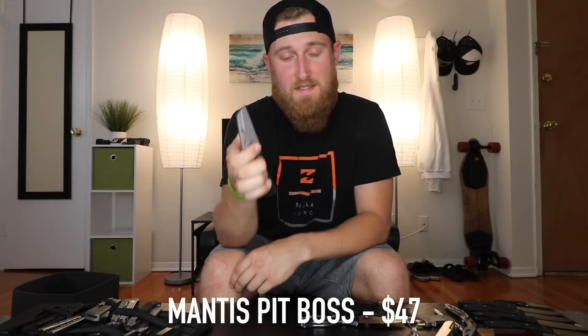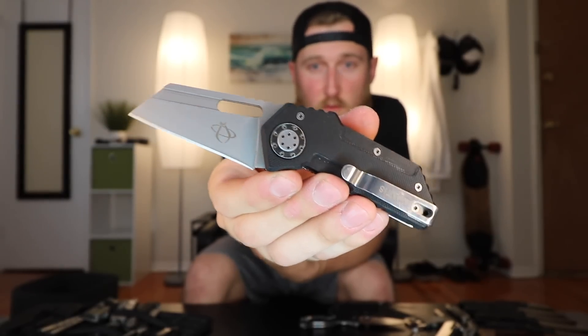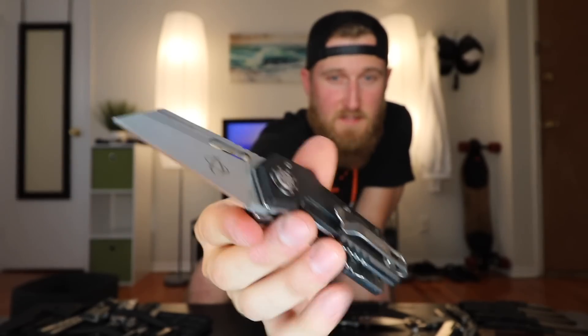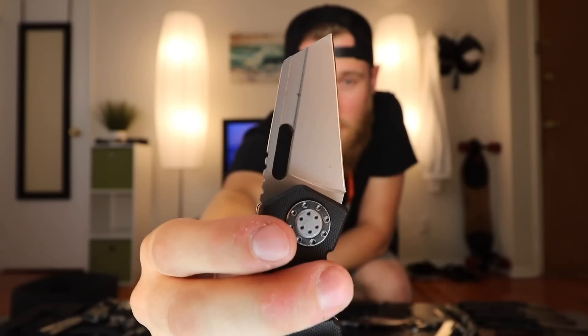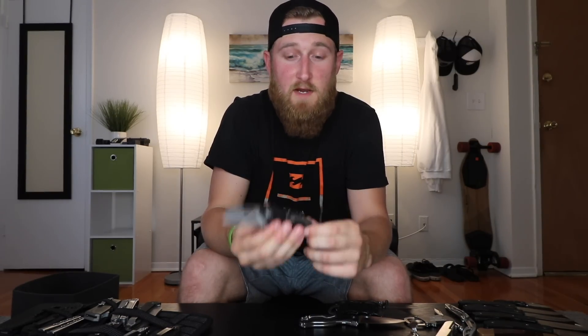Next up, the knife that I wanted to love but just can't — the Mantis Pit Boss. When I first saw it I was like, man, that thing looks so cool. It's got a wharncliffe blade, it's super thick, almost like an industrial box cutter, frame lock design, G10 scales. But the lockup on this thing is terrible. There are little machining defects on the back of the blade, and the grind from the factory is subpar at best. I emailed the company and the person who responded was dismissive — basically said if you don't like it, send it back. That is the first and last knife I will ever buy from Mantis.